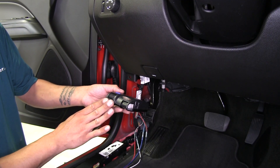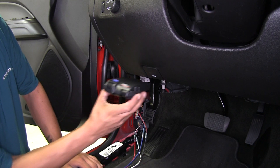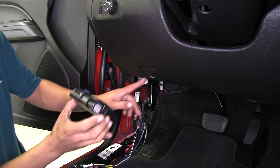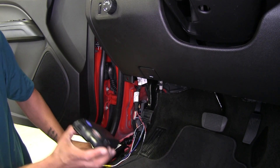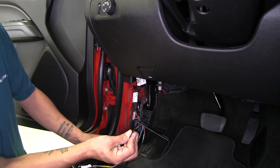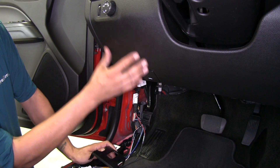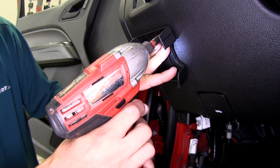Now we need to find a location to mount our brake controller. We want to make sure it's nice and level and in the direction of travel. Given how short the wires are, right underneath the light switch is a good location — it won't interfere with the hood prop and we'll still have access to our diagnostic port. We'll use the clip-on style bracket with two of the provided screws into the dash. Make sure there's nothing behind the dash that the screws might damage, then use a quarter-inch nut driver to get the first screw started, level the bracket, and put the second one in place.